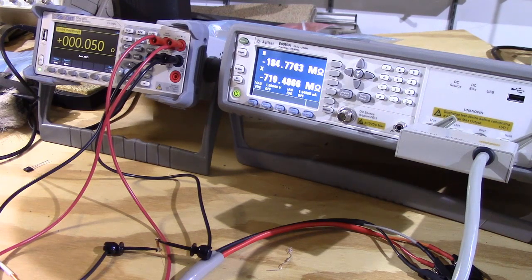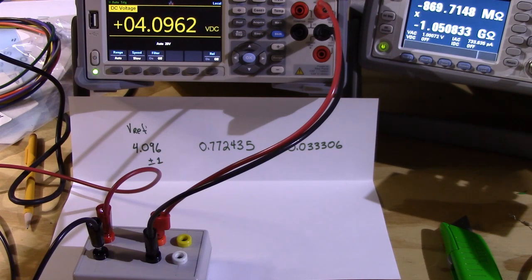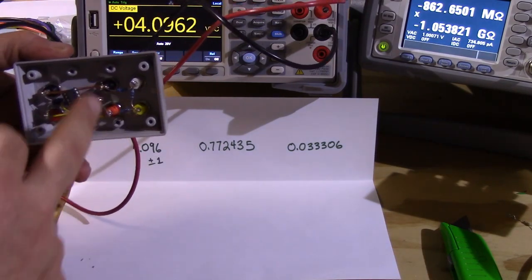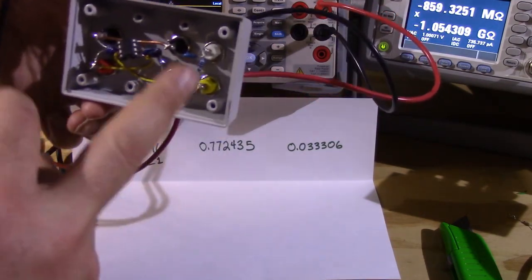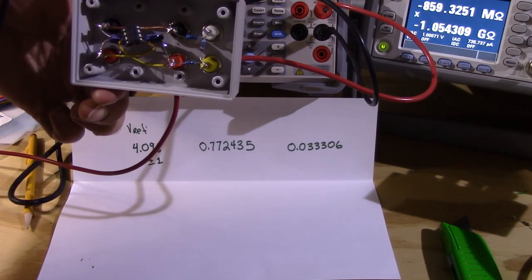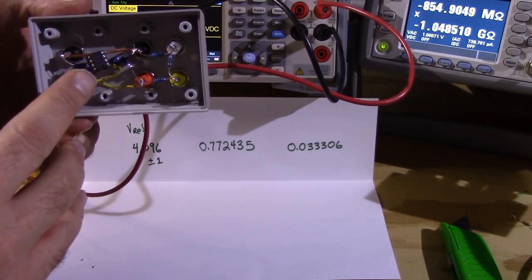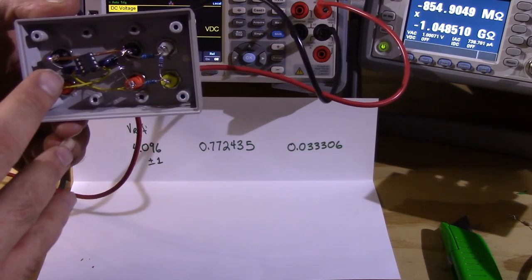I'm a happy camper with the resistance measurements. Next for the Siglent, we're going to do some microvolt measurements. What we have here is a voltage test using a precision voltage reference and a resistor divider chain. The resistors were measured with the Agilent LCR meter after they were soldered in. This reference is designed to produce 4.096 volts plus or minus one millivolt.